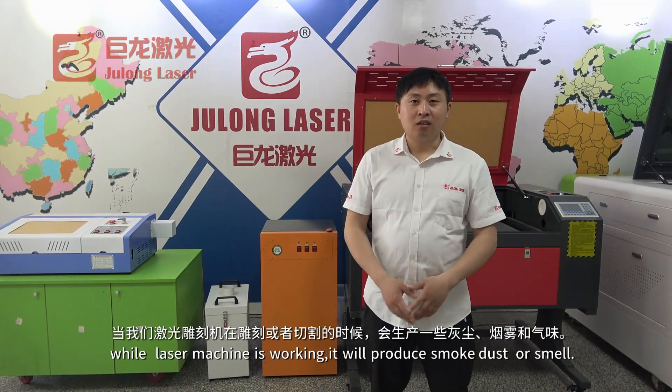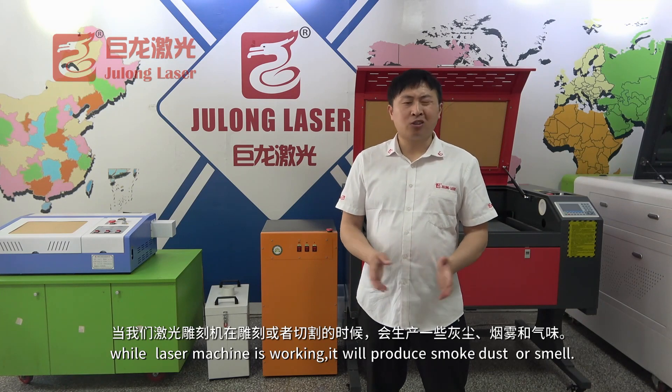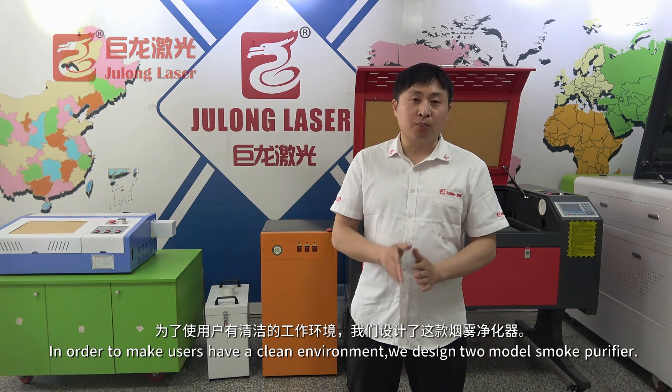Hello, welcome to Oleda. While this machine is working, it's here to produce smoke, dust, or smell. In order to make the user have a clean environment, we designed two models of smoke deal filter.